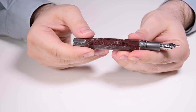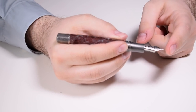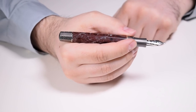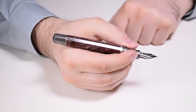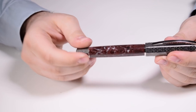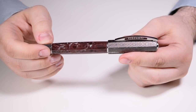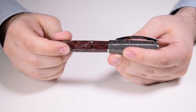This pen measures 132 millimeters uncapped from the tip of the nib to the end of the piston knob. The weight of the pen fully inked is 49 grams, and capped it scores almost 84 grams, which makes it fighting in the heavyweight division.